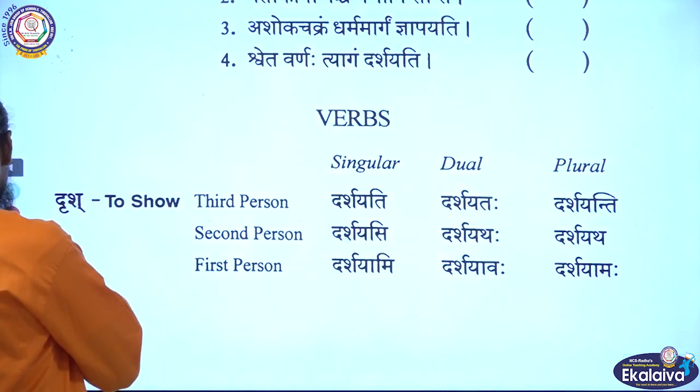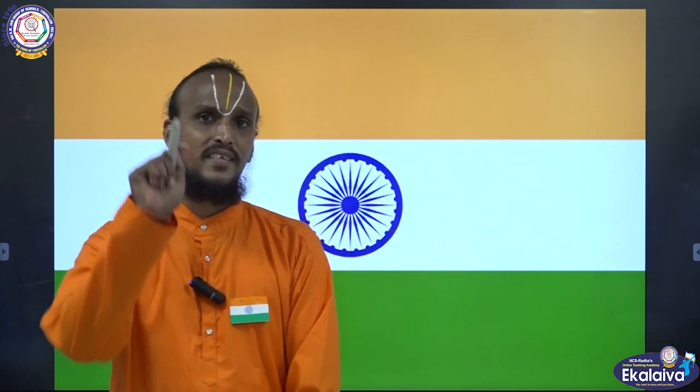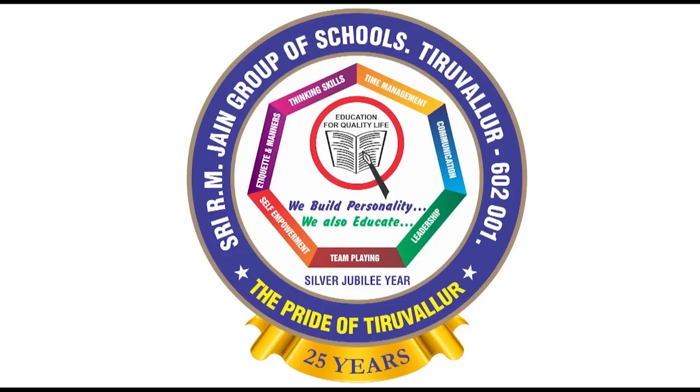See the flag one more time, children. Did you enjoy this session? To receive our online lessons, please press the subscribe button and you will receive the latest updates. Dhanya Vada. Shri Gurubhiyo Namaha. SRMJV is not just a school, it's a one-time experience.